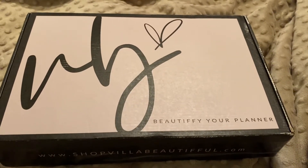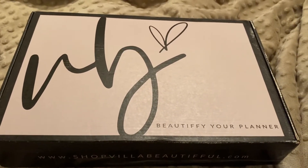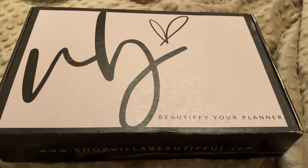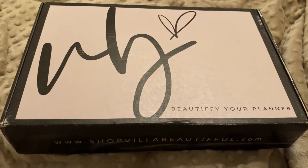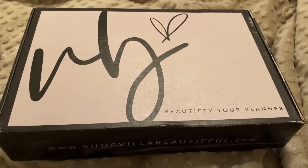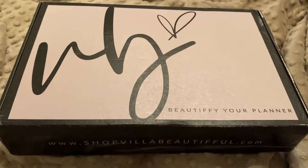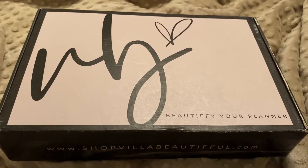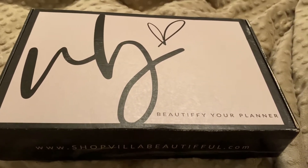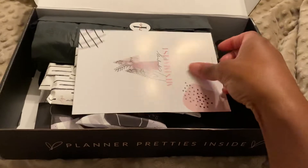Hey y'all, so I have my VB advent calendar box and I just want to open it. I'm sitting in my bed — I did not want to get under fancy lights, I just don't have time for that. I may not even post this video. I'm pretty sure you guys have seen unboxings probably 10 or 15 by now, but I just got my box and I just want to open it. The excitement flowing through my body right now — this is the best nightcap ever. So I'm just gonna jump right in, I cut the tape and I'm excited.